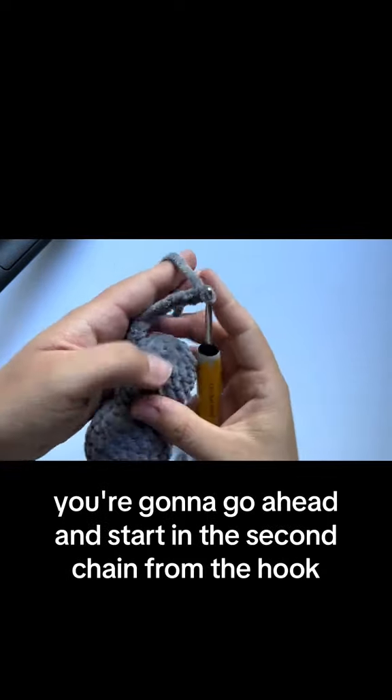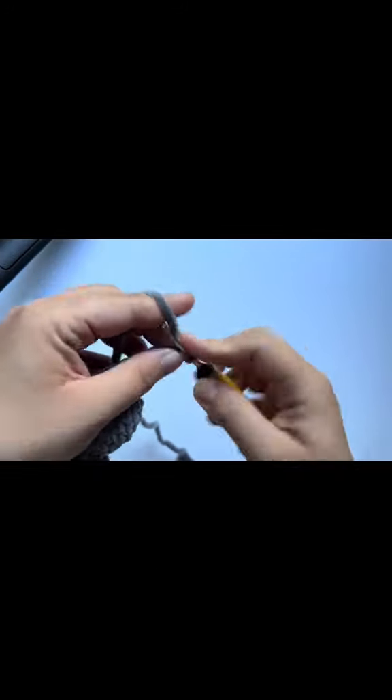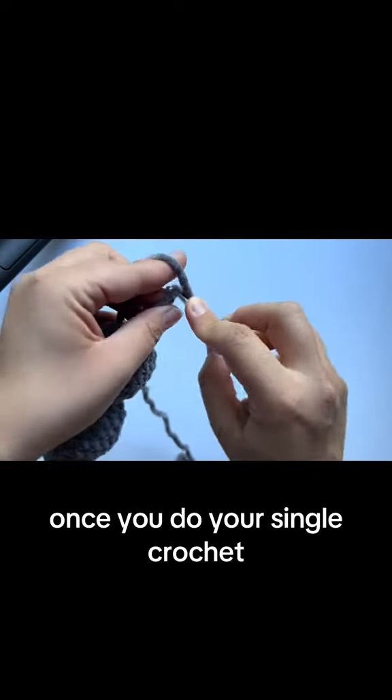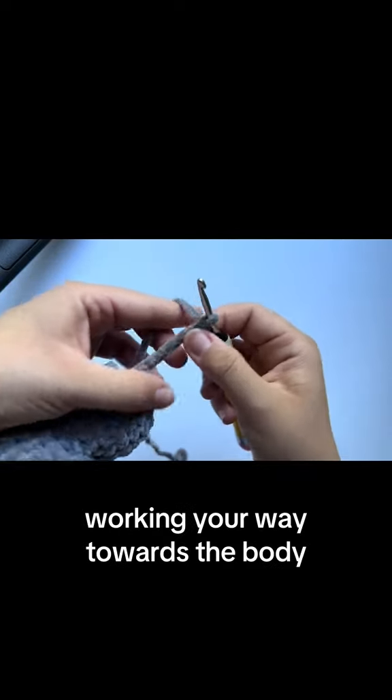Now that you've completed your chain, go ahead and start in the second chain from the hook and do a single crochet there. Once you do your single crochet, continue doing single crochets all the way down the chain, working your way towards the body.